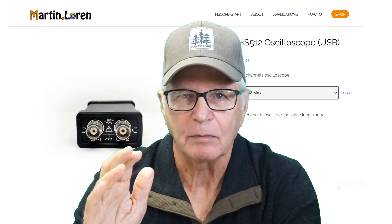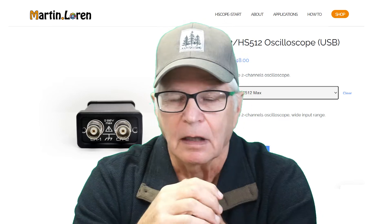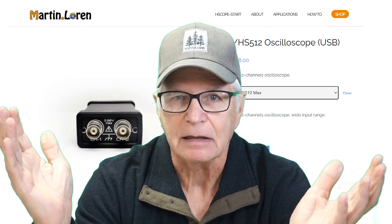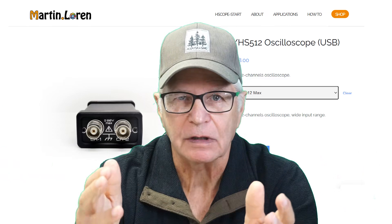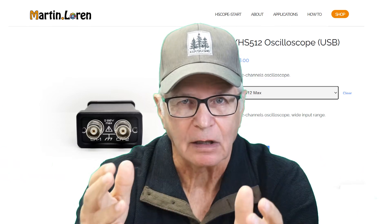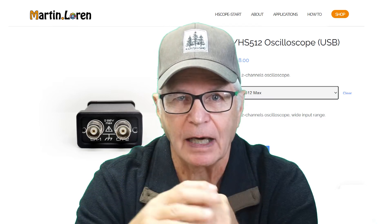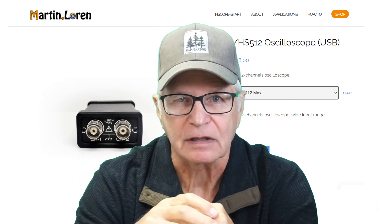All models are supported by the Hscope app found on the Google Play Store. Full disclosure: I have no financial gain in this at all — I just follow Martin's work and feature it on this channel. There's quite a group of us on the Telegram Hscope Lounge, and I invite you to join us.